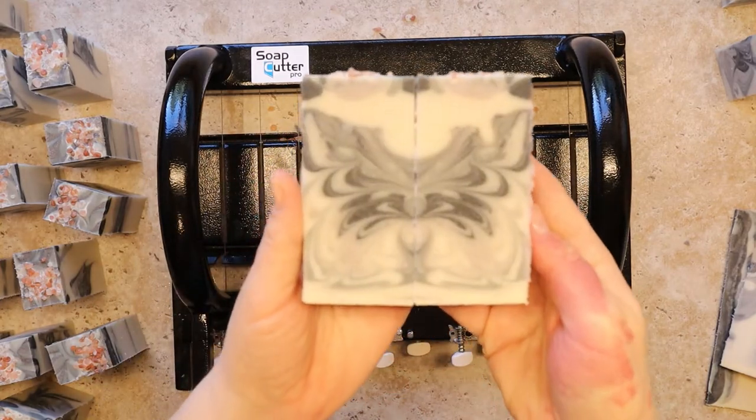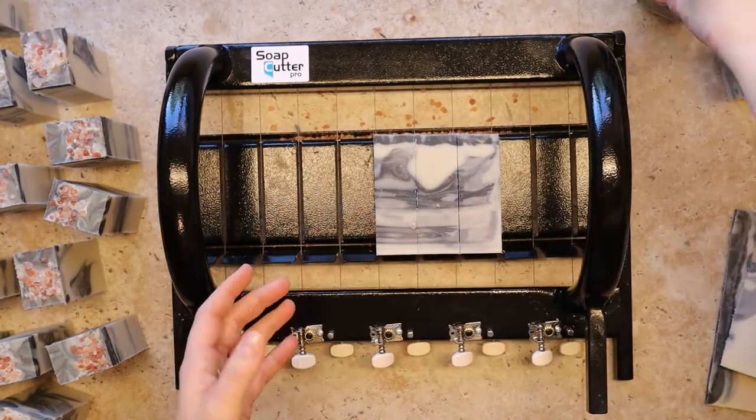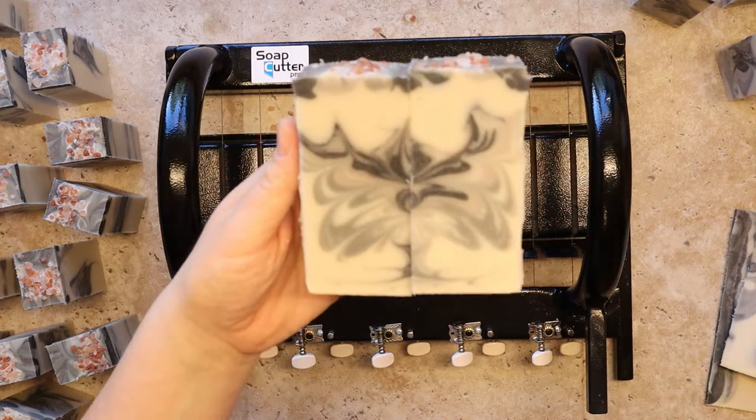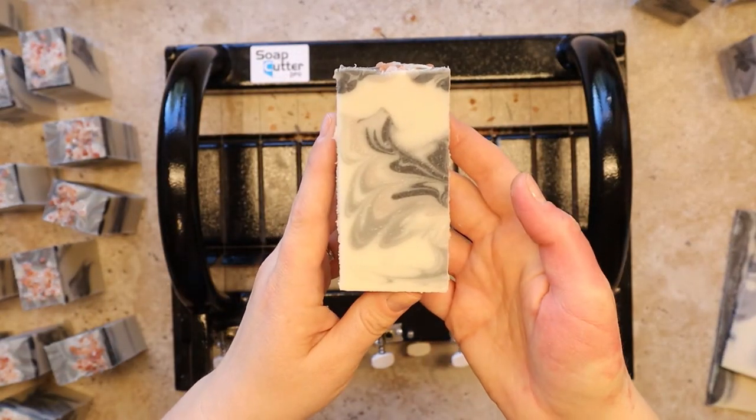Last try — oh, now that's what I'm talking about! There's the butterfly! So that's today's design, the butterfly swirl technique. Thanks for watching and I'll see you all next week, bye!